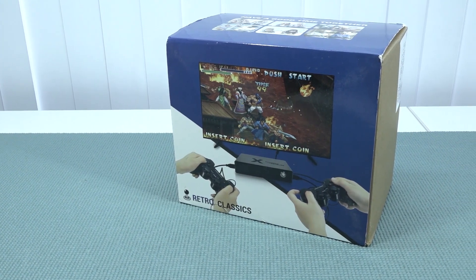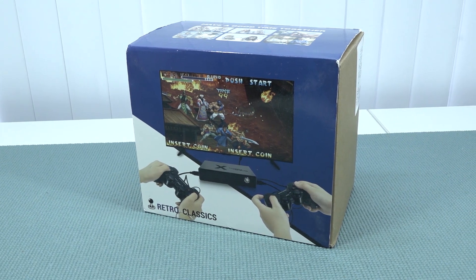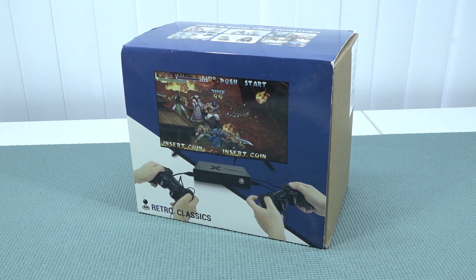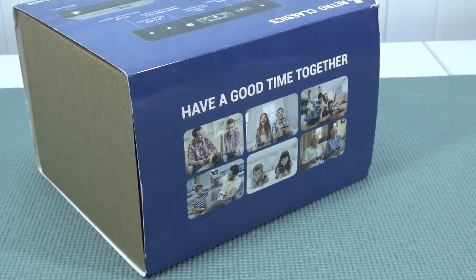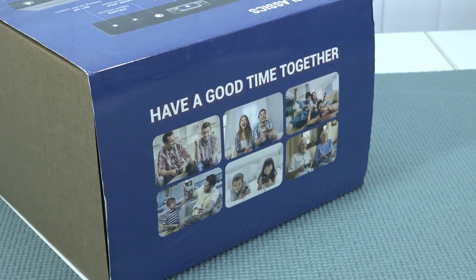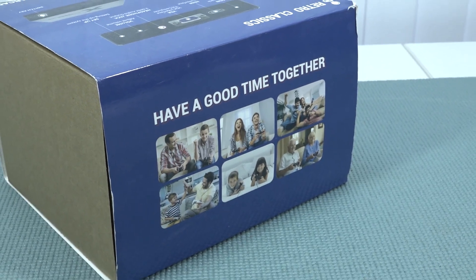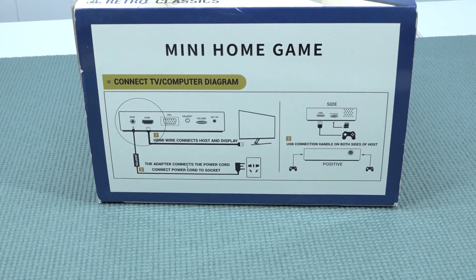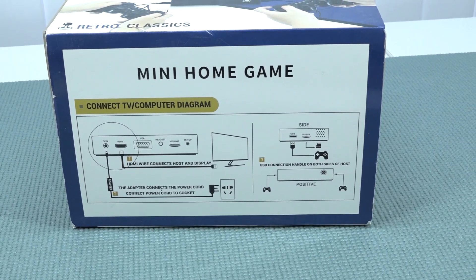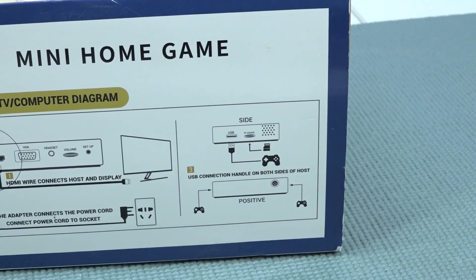Welcome back to the channel. In this video we're going to take a close look at the retro classics box, which says 'have a good time together.' The question remains: is it actually true? Because sometimes the performance of these boxes is so bad you don't have a good time at all. The device comes with many names, one of them being the mini home game, so it's like a tiny retro box where you can play old school games.